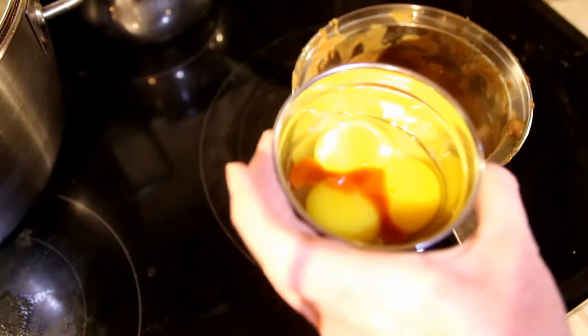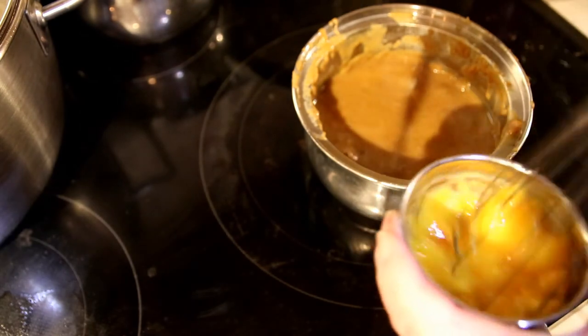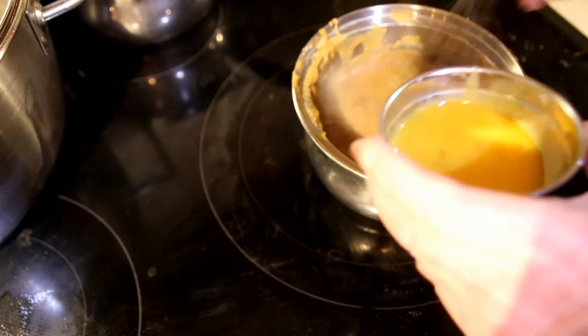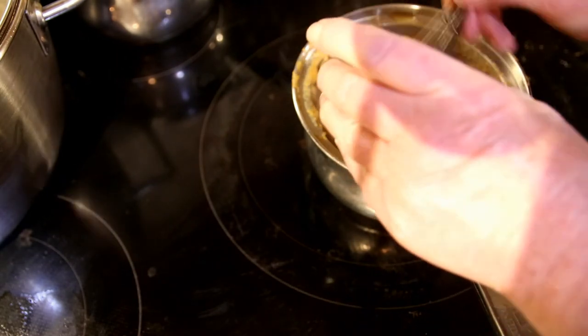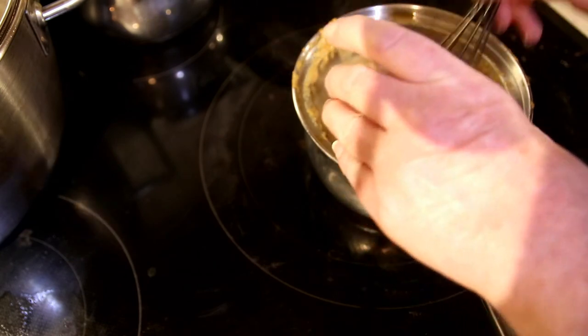You use three egg yolks and beat them with some hot sauce, then start adding them slowly into the sauce. We don't want them to scramble — beat vigorously.